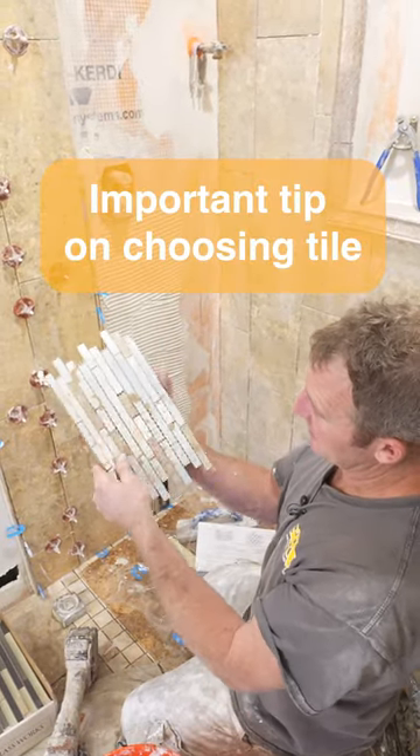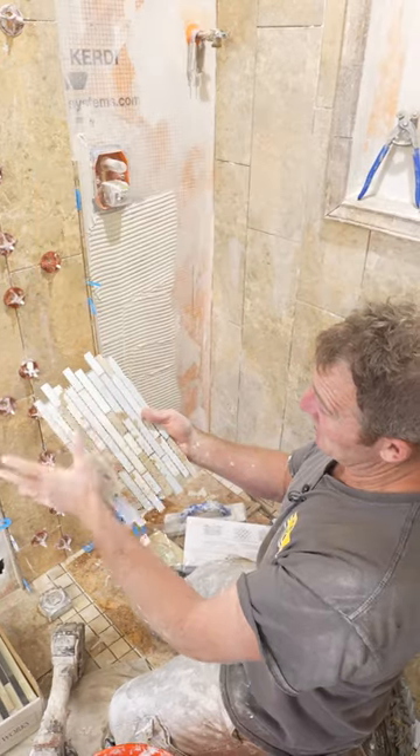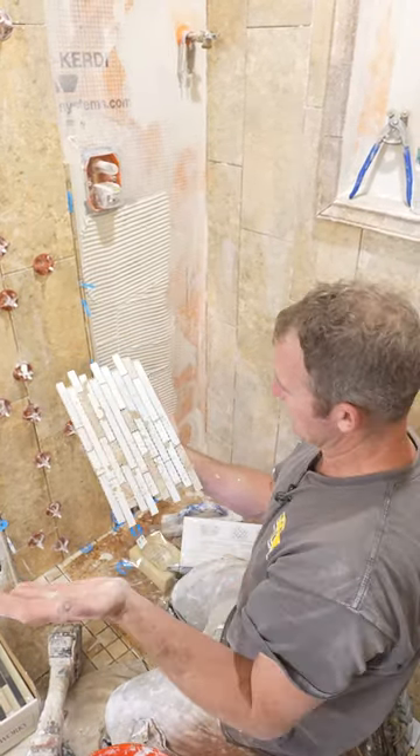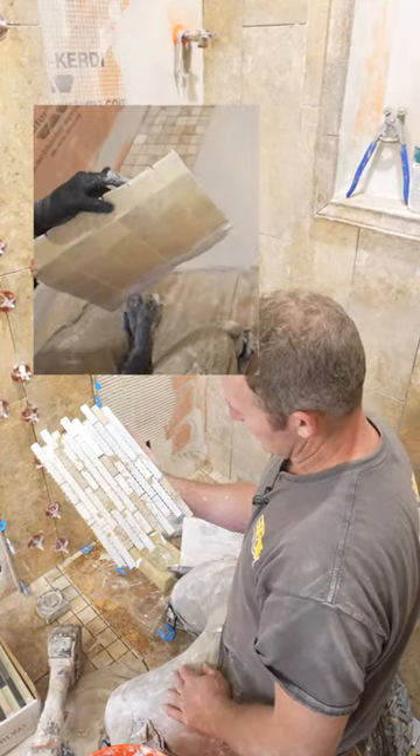You can see all the tile on the back of that — that's one of the most important things about mosaics: can you actually see the tile? Because you want to adhere the thinset to the actual tile. You don't want to be just adhering it to whatever they put on the back of it.